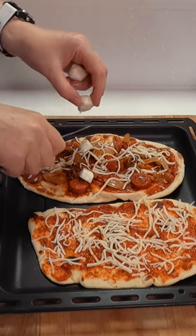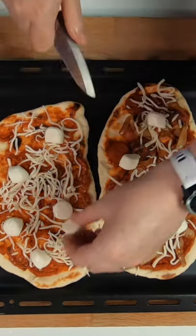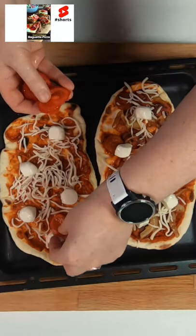Today I go with a spicy sausage and caramelized onions on one, and then a delicious margherita pizza on the other. For the cheese I use shredded cheese as well as mozzarella balls, cut up.